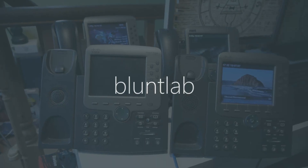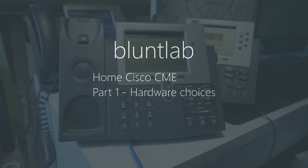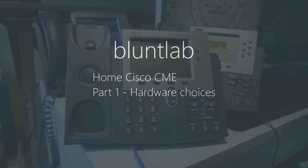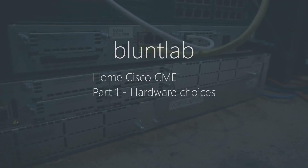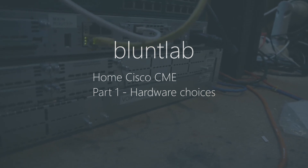This is part 1 in a series of videos that will guide you through the setup of a Cisco Call Manager Express system for home or lab use. I should mention I am no professional and have learnt Cisco's Call Manager Express from my own home VoIP, as Asterisk wasn't amazing in my opinion. In part 1 we are going to go over the hardware choices I have made and some of the choices you should make for your own system.